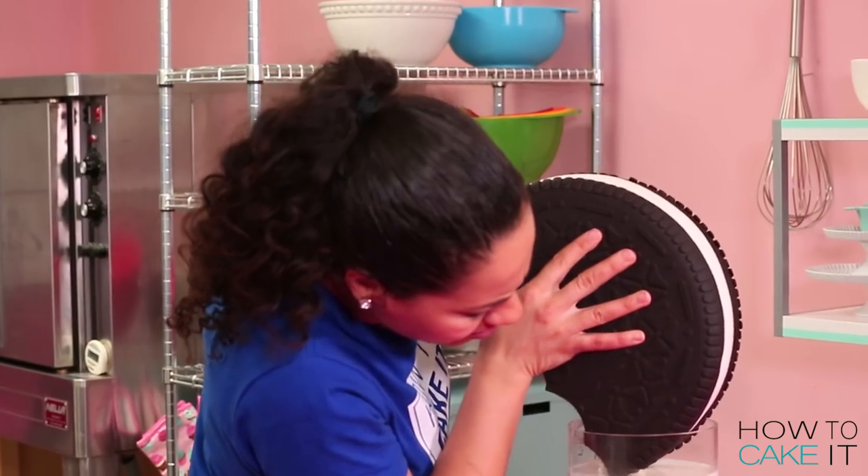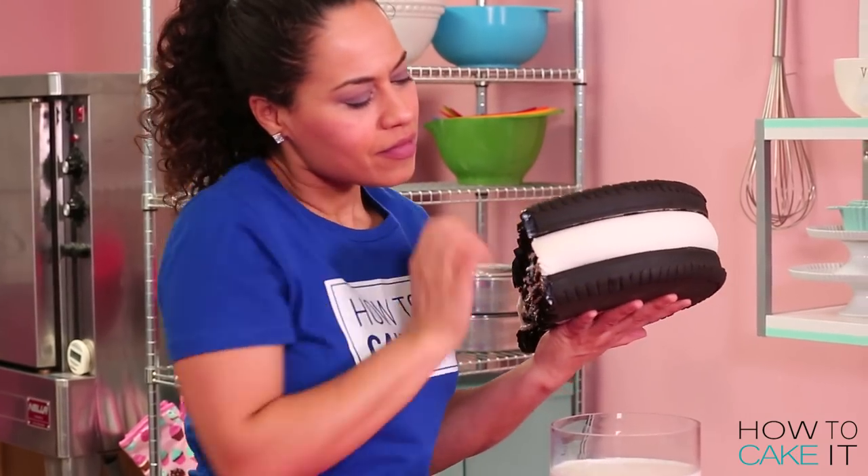Welcome back to How To Cake It. I'm Yolanda and this week I'm making a cake that you guys have highly requested — the giant, double stuffed Oreo cake.